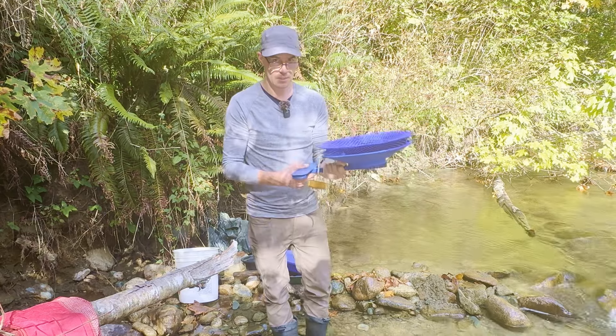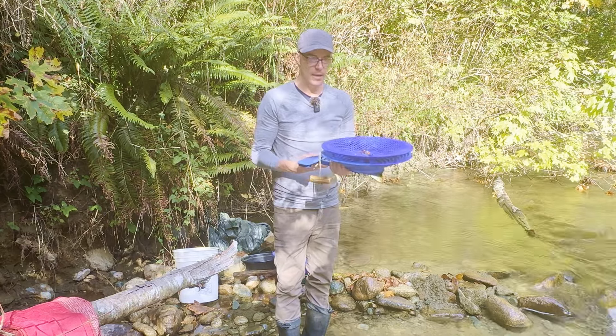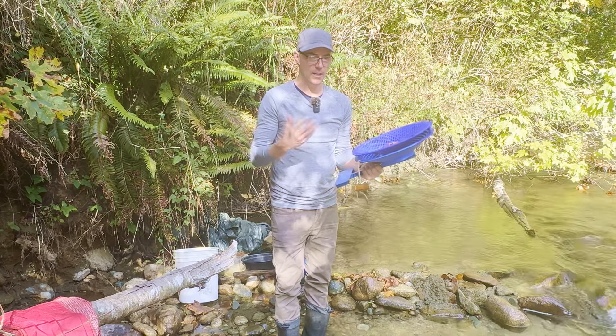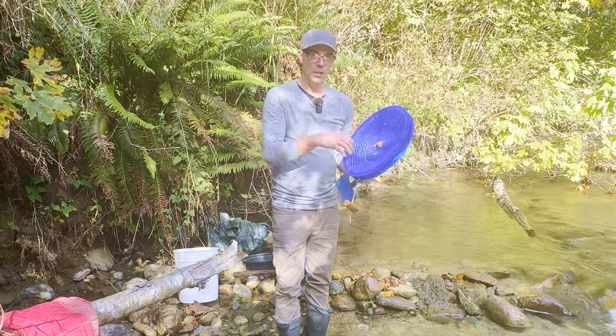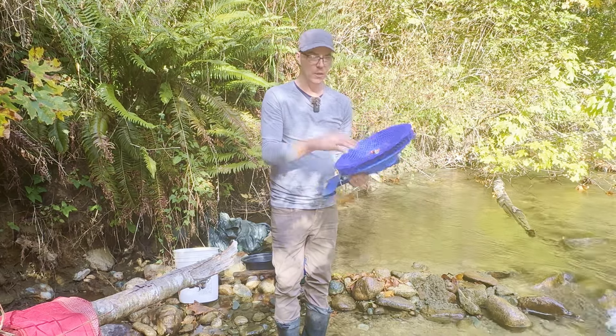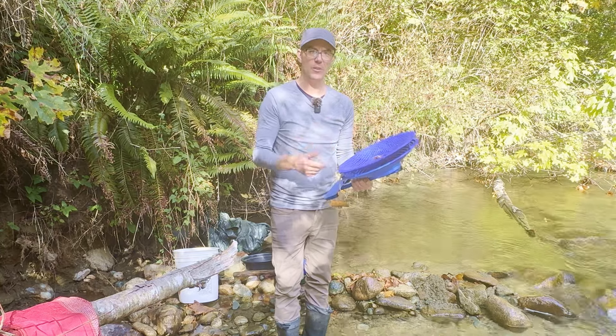The purpose of this video is going to be to show you how fast it is, and I'm also going to show you a second way to use this. The first way is going to be with the screen, and I'm shoveling it on there like in the last video, shoveling it on there, shaking it, spinning it, getting another shovel, and just repeating that so I can see how fast it is.